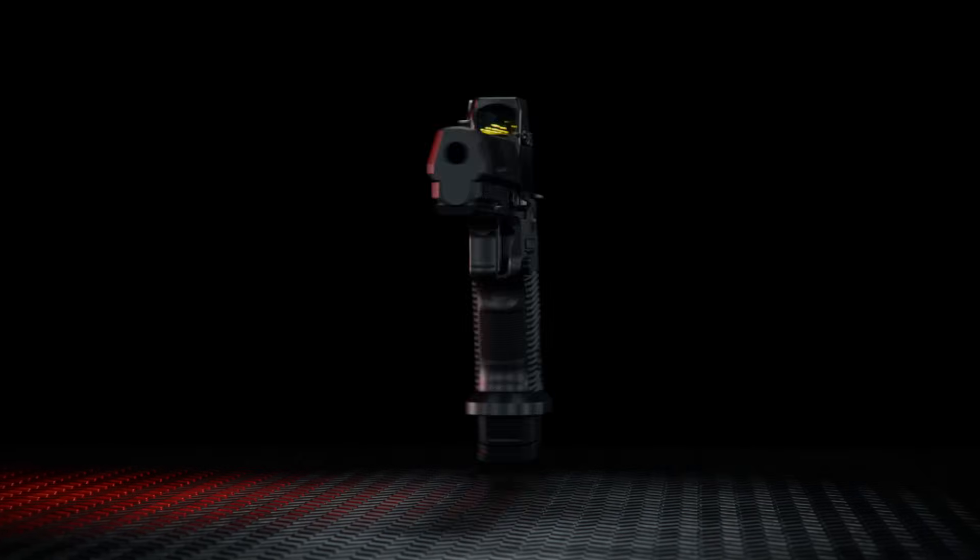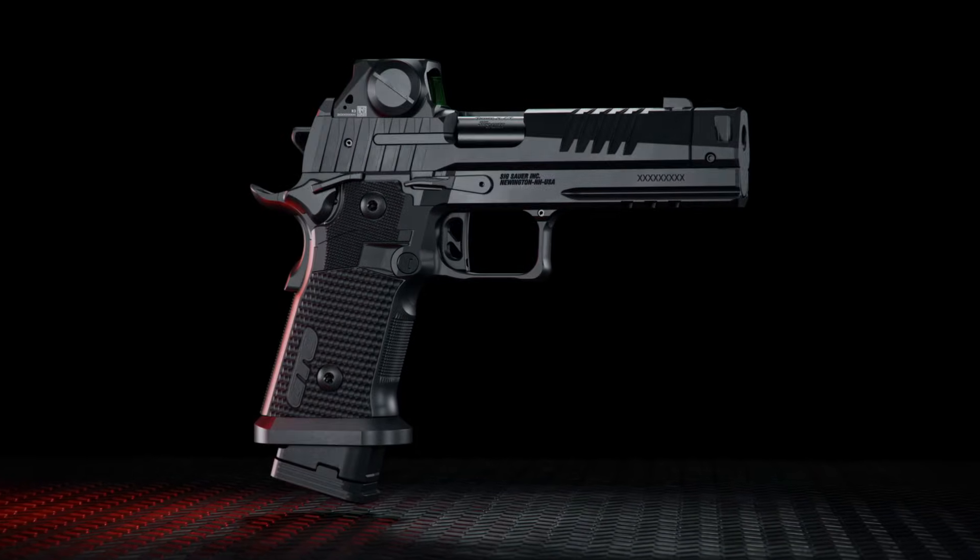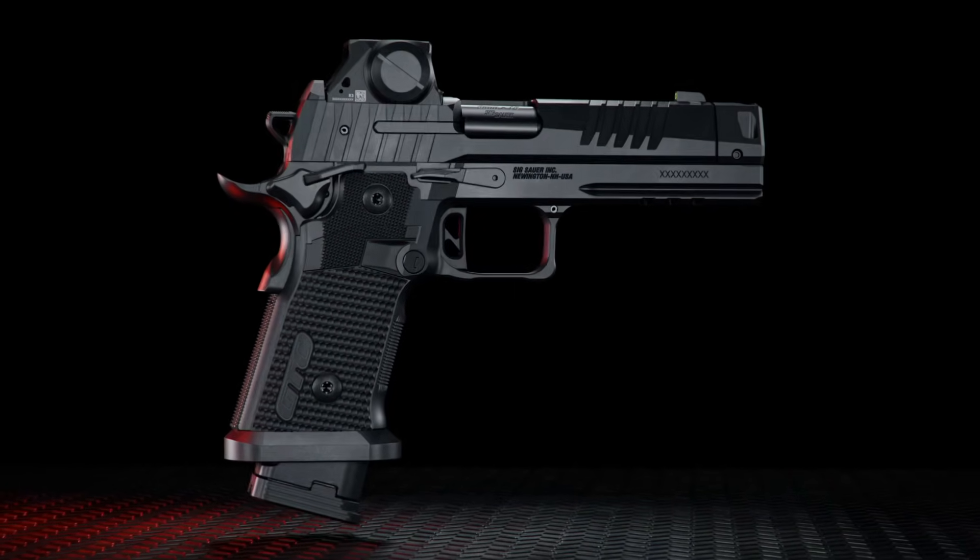The Mach 3D Compensator, available exclusively on the SIG SAUER P320 XTEN GTO.